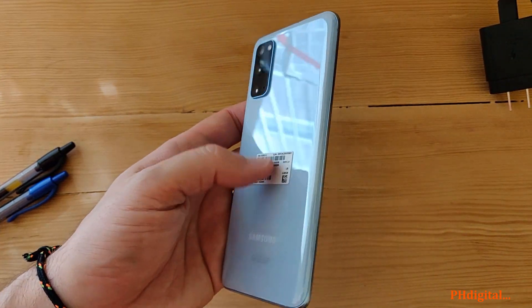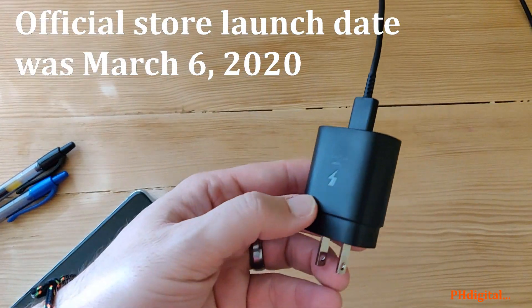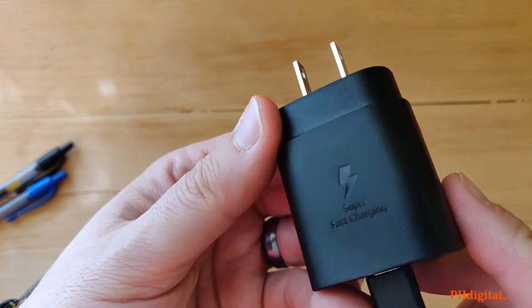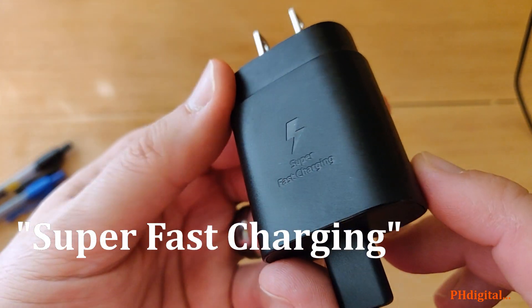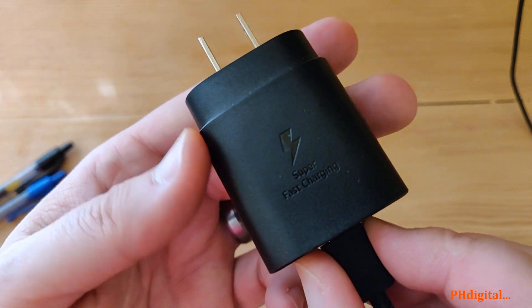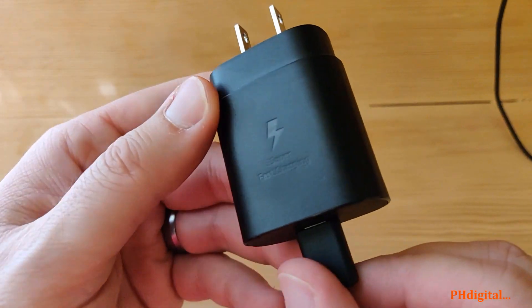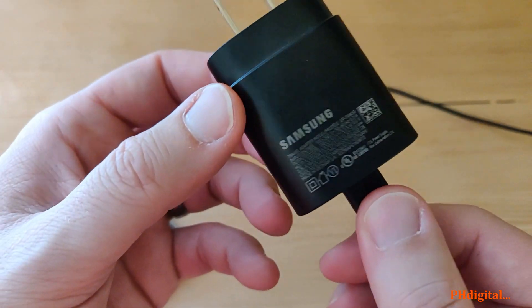The Samsung S20 came out about two weeks ago, and this is what they're calling super fast charging — not dash charging, not warp charging. Those terms are from OnePlus, which I'm filming on, the OnePlus 6T. So this is super fast charging, and I like how they use the lightning bolt — apparently you can't copyright the lightning bolt.